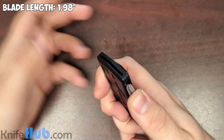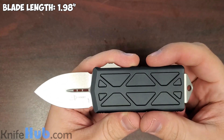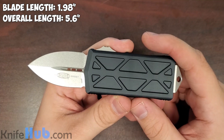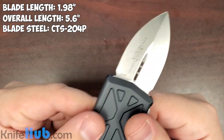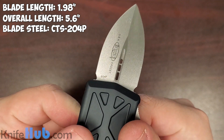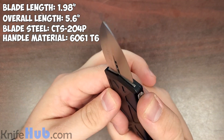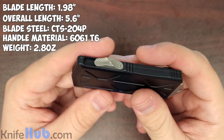This thing is California legal with a blade length of 1.98 inches, an overall length of 5.6 inches. The steel on this is CTS 204P, 6061-T6 aluminum handles, and it comes in at 2.8 ounces overall.